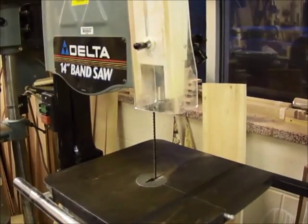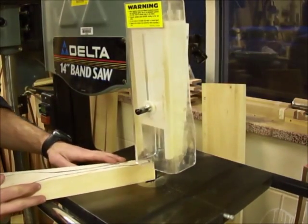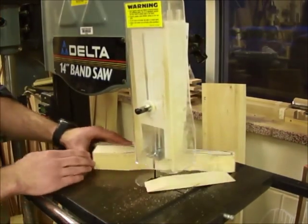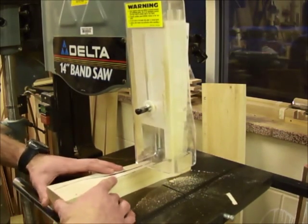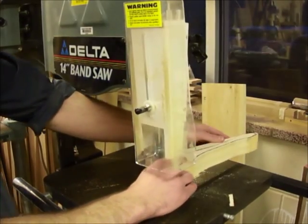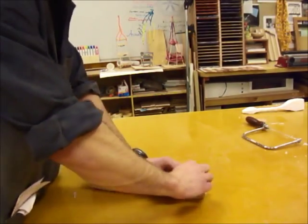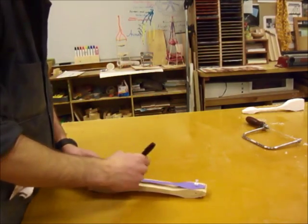After the axle holes are drilled, you can use the bandsaw or the jigsaw to cut along the profile of the wooden block. If you're not sure how to use the bandsaw or the jigsaw, be sure to ask for help, or you can watch the bandsaw and jigsaw videos on the aerodynamics playlist on the tech website. Do not begin this step until you've been trained on these machines. After cutting the side profile, you may need to trace the top profile on again — be sure when you do this that you're tracing it onto the bottom of the car, not the top.